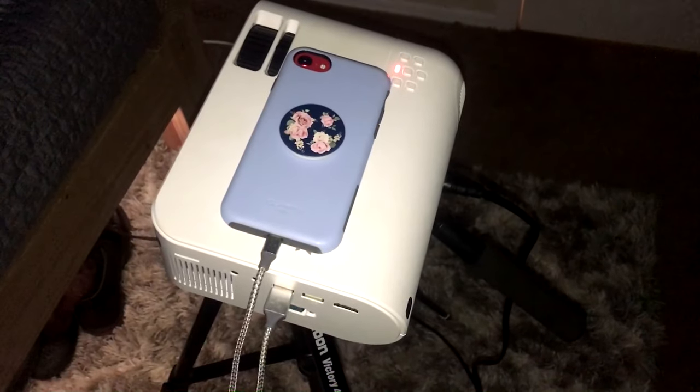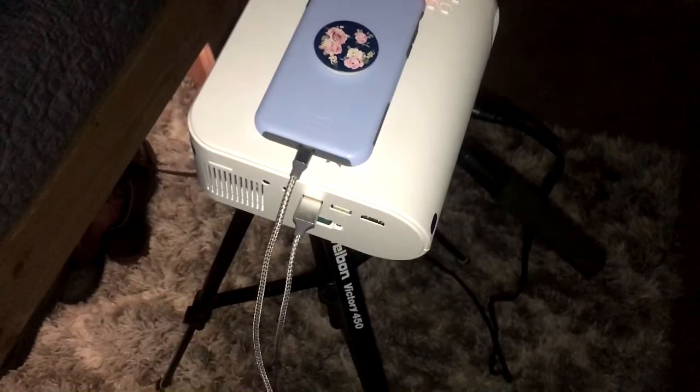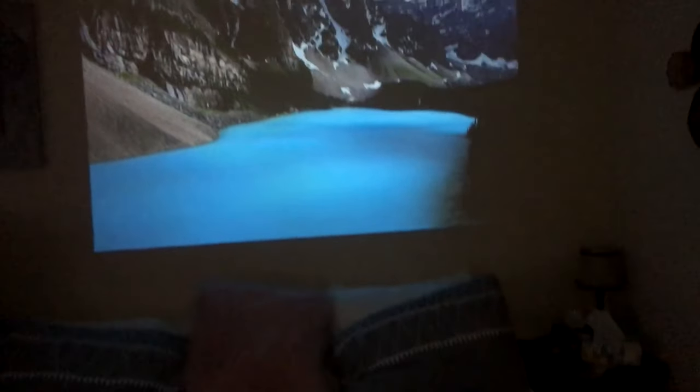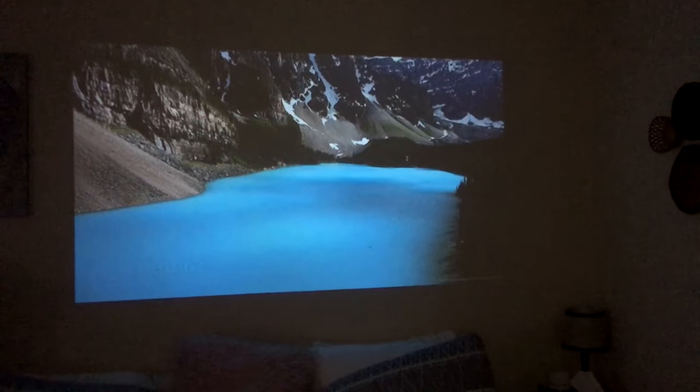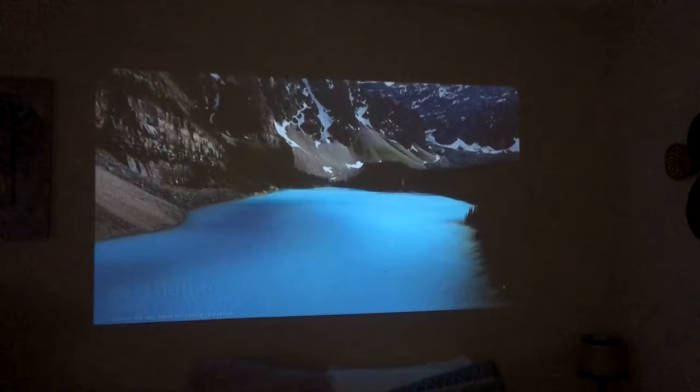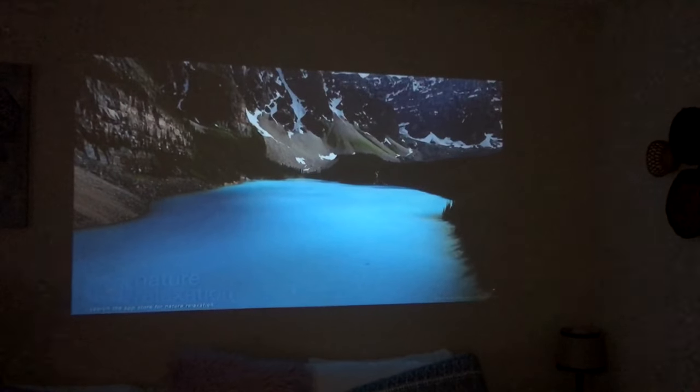Currently, we have this projector hooked up to an iPhone with just a normal USB to lightning cable, and we have it projecting up behind my bed. I would say that's at about 80 to 90 inches, maybe even bigger. To put that into perspective, this is a king size bed, and that is the screen.